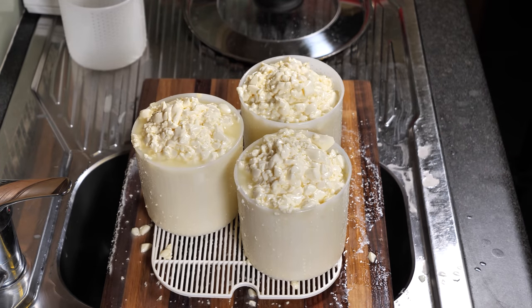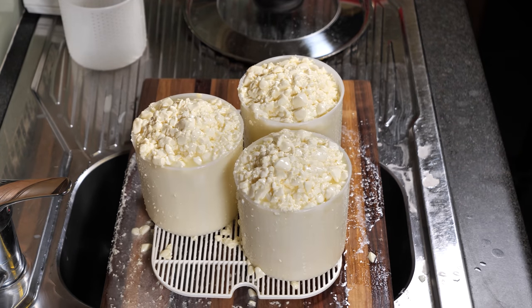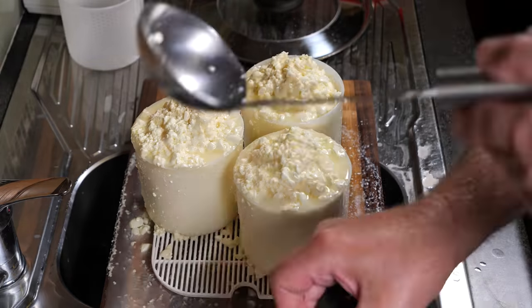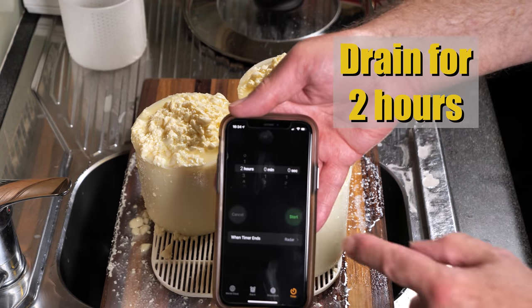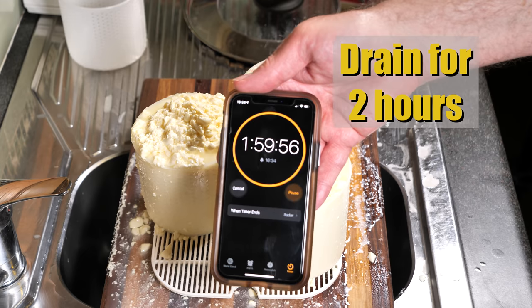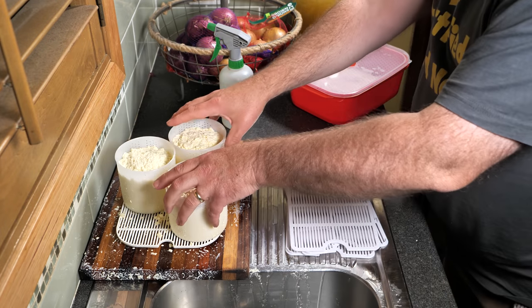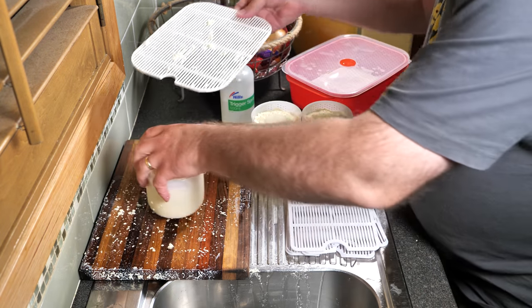This will give us a fairly firm little cheese that will be fairly high in the basket — it won't shrink down to your normal camembert size of cheese. I'm going to allow those to drain for 2 hours now that we've totally filled them, and they'll shrink even further. As you can see, they've shrunk about 2cm from the top of the basket.